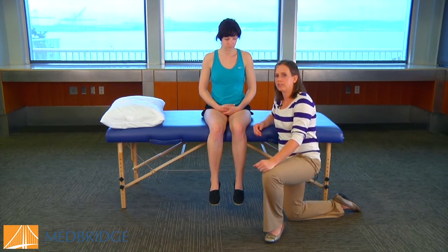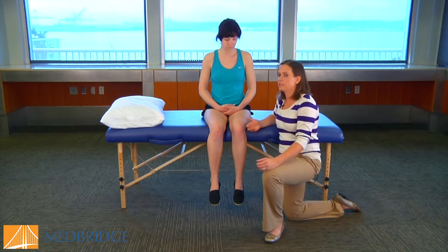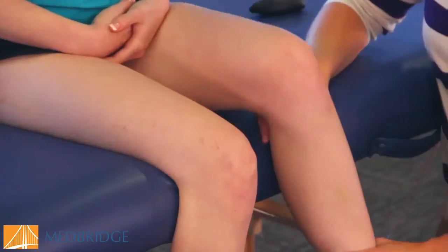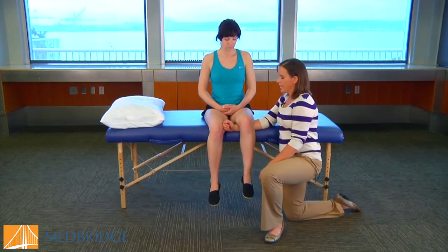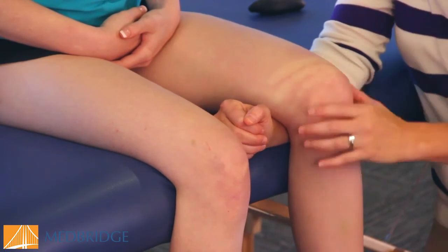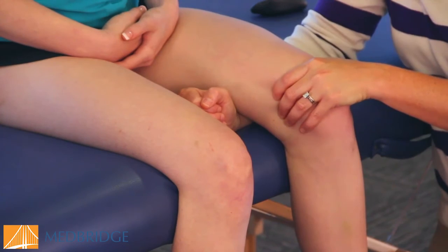In terms of the stress fracture fulcrum test, for the affected side you always compare side to side. For the demo, we're just going to practice on what we believe is the affected side. Basically, the forearm of the therapist is used as the fulcrum — my forearm is going to be placed at the distal aspect of the femur and you move proximally throughout the examination. I'm going to apply a little bit of pressure at the distal knee and bounce there, then move up the femur into different areas and apply that pressure.